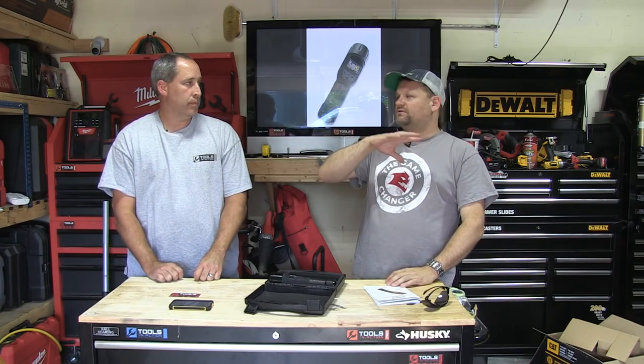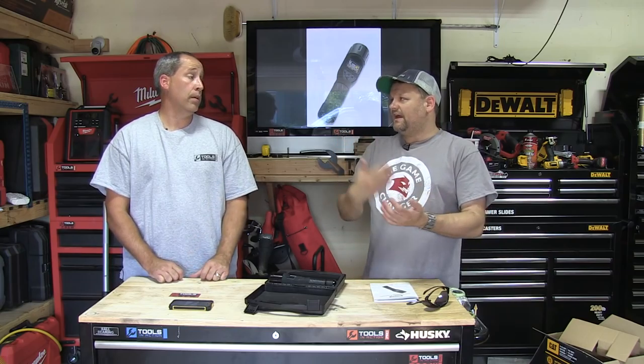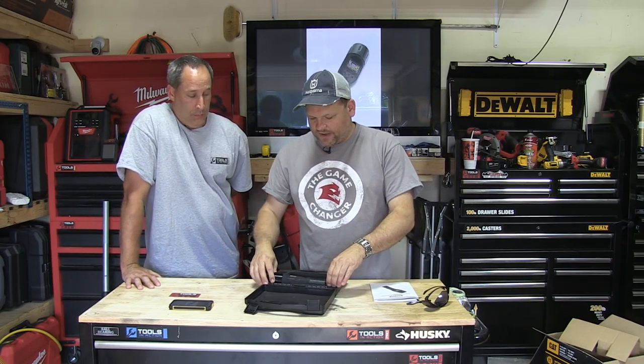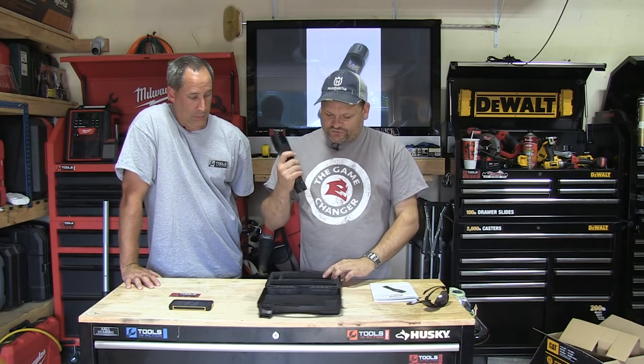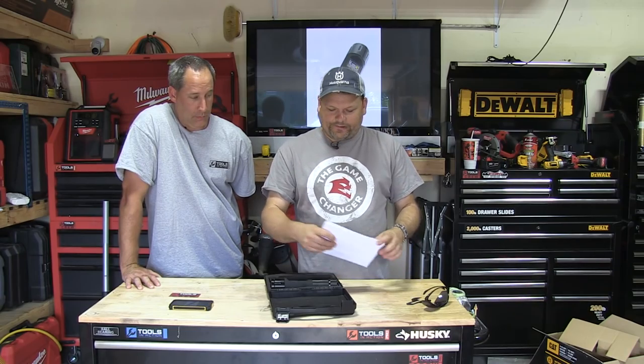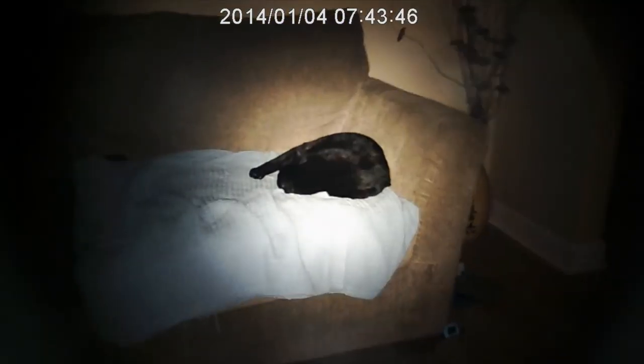It does have a zoom, but it's digital zoom — I always say don't use digital zoom because you can do it in post once you get it into your video editing program. You never want to kill the quality in the tool itself. The buttons are rubber-encased, which is part of the waterproofing. It comes in a nice little plastic case. I really think it's one of the coolest tools of the year — when I first saw it, video recorder flashlight — and when I got it and saw the quality, I was blown away.